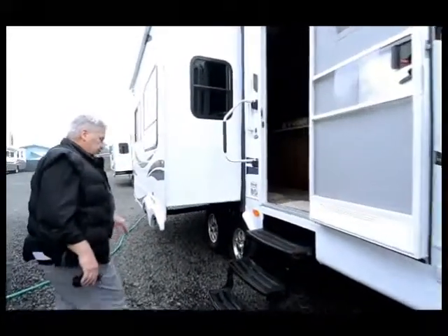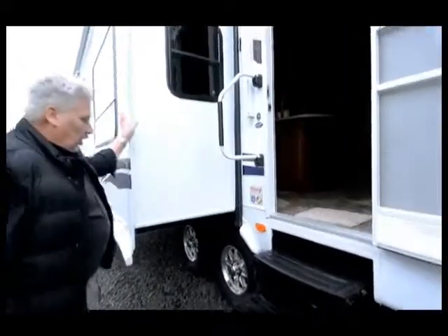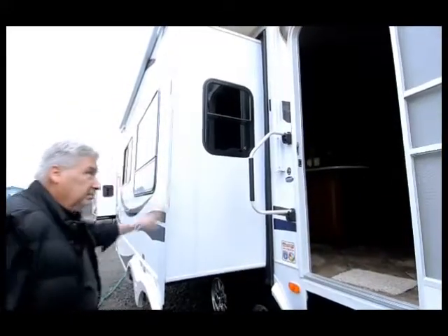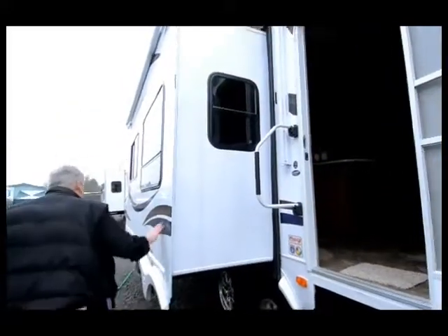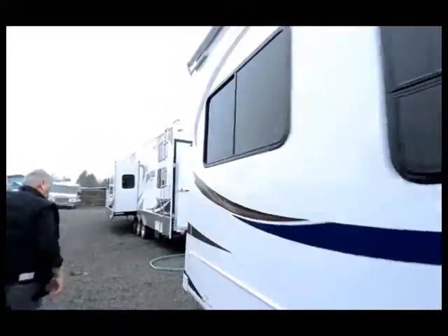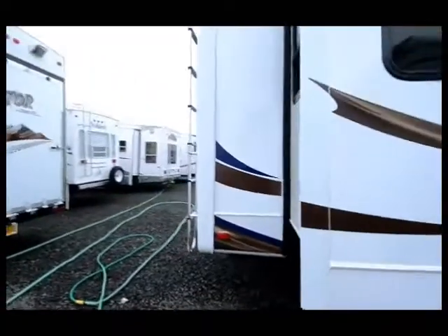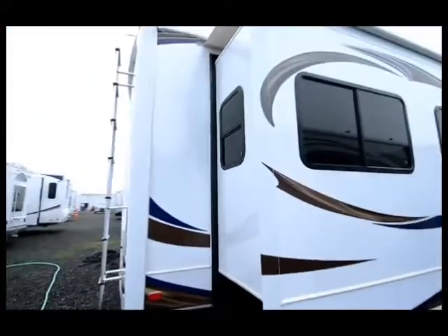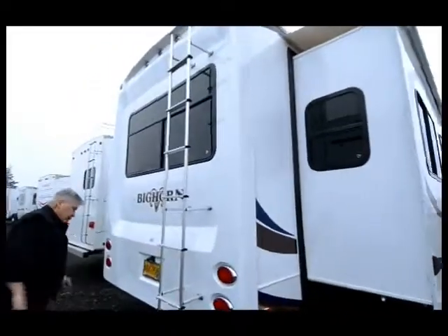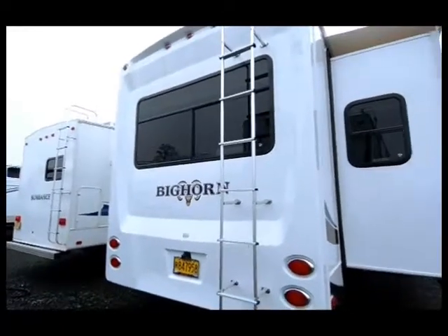The tires are like brand new and it has aluminum wheels. There's a large slide on this side which is also covered with a slide topper. As we come around, it's got the easy flex axles. As we come to the back, it also has electric rear jacks operated off a servo motor, with access to the top and a solid fiberglass rear cap. This is designed quite similar to a Montana, but it's built by Heartland Industries instead of Keystone.